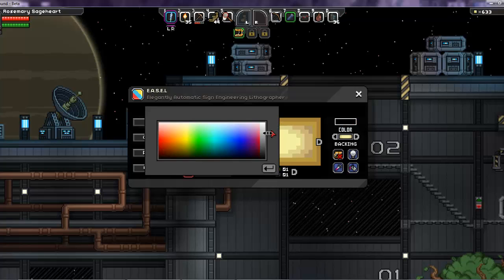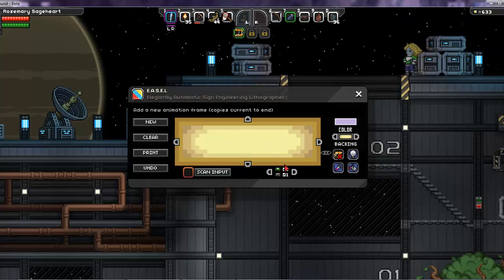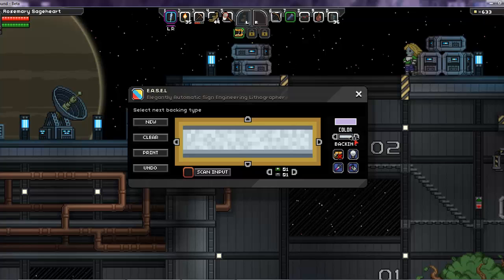There's also the color selector, which controls the color of the text or whatever you'll be drawing on the sign. I'm going to choose light purple and then change the background of the sign to dark black.